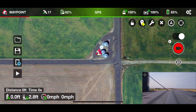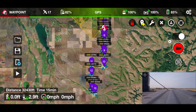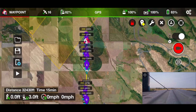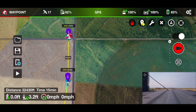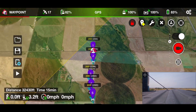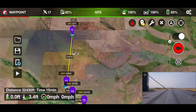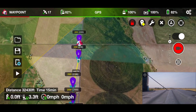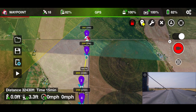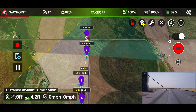After we get approved, we're going to pull up Litchi on our phone and load our mission. The mission is the six mile run — yes, we are attempting a six mile autonomous mission with the Mavic Air 2. Now that it's all loaded up, we'll take a look at it to see if everything looks good. That is a long ways. This is my first time attempting anything close to six miles. Let's go ahead and start the mission.